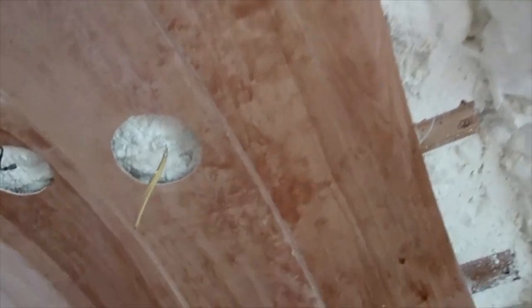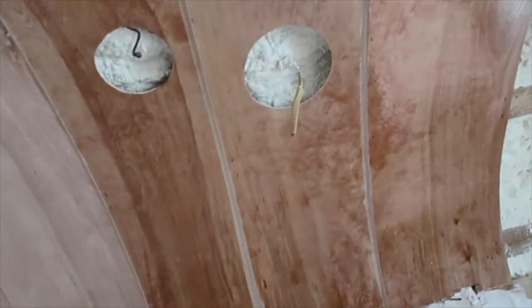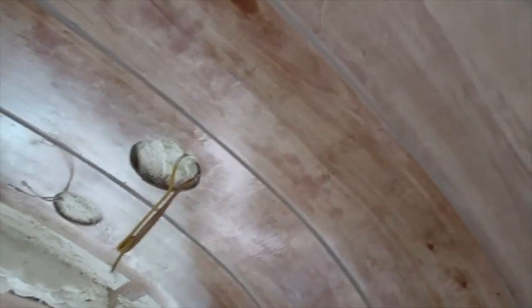We rolled on some polyurethane just to see what the ceiling would look like, natural. And we've kind of decided it's really not what we're looking for. So we're going to go ahead and blow texture on the roof and paint it white. We do have it all finished now, ready for texture and paint, but I'll have to wait for this polyurethane to dry. Tomorrow I will go ahead and texture and paint the ceiling white.